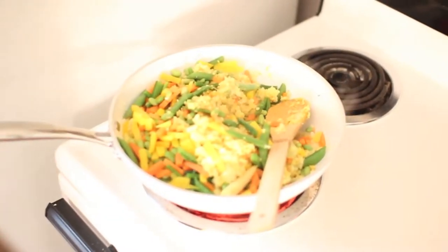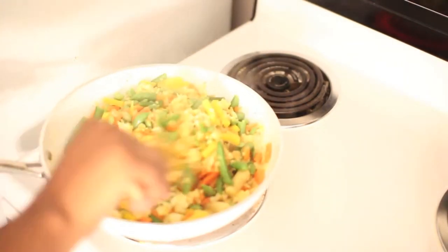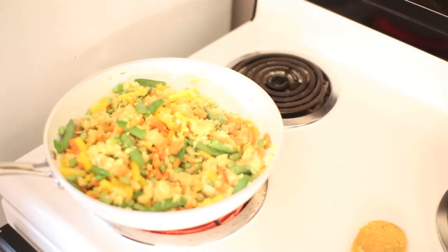I just cook it until it's a little bit tender but not too overcooked. Here I added my turmeric and then my thawed vegetables as well as some soy sauce. You do not want to overcook this, guys, because it will become too mushy. Just let it rest and it will be fine.